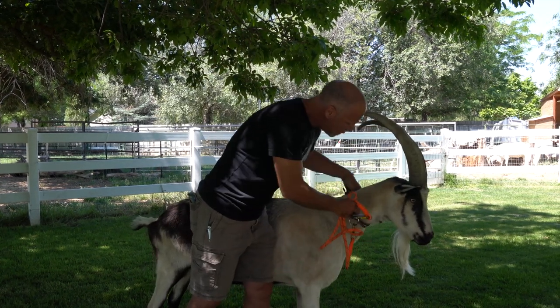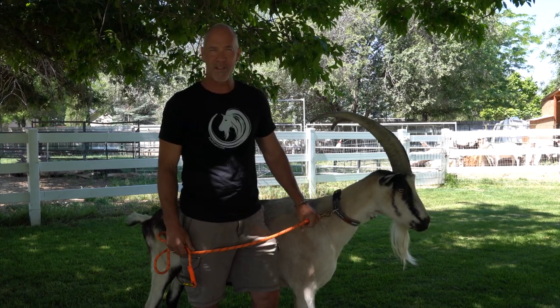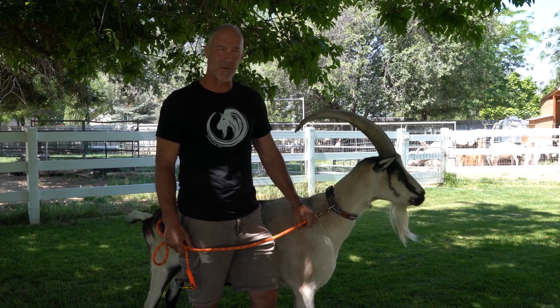Keep in mind you never ever want to leave a collar on a goat with horns in your pasture. I hope that helps to save you some trauma — I know it probably did for me when somebody shared that with me too.